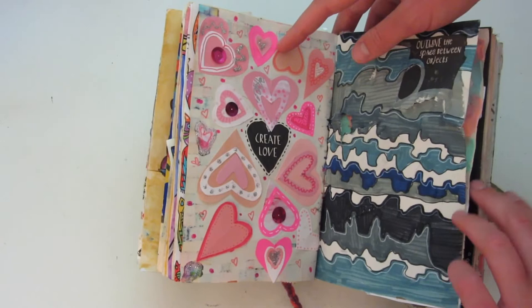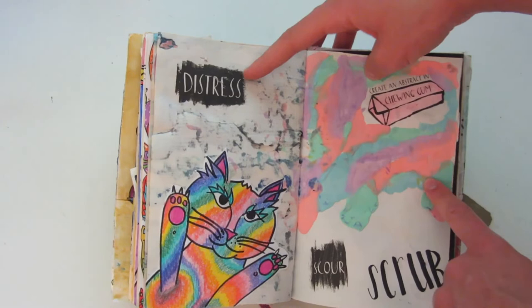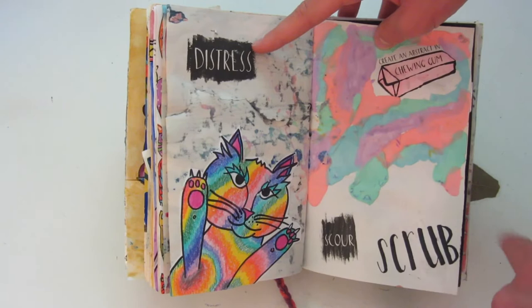This one says 'distress,' and I drew this little rainbow kitty like he was scratching the page. And over here it says 'create an abstract into a gum' — this is not actually gum because I couldn't find that much gum and I didn't want to chew all of it, so I decided to use model magic. I think it looks like gum, so it's not 100% accurate, but I really like how this page turned out. This one says 'scour,' so I just scrubbed the page and wrote 'scrub' so you could kind of know what I did.